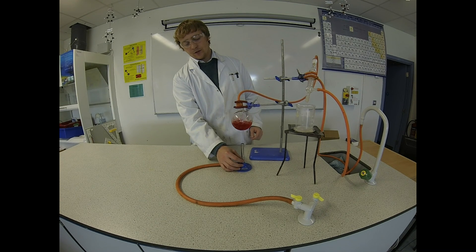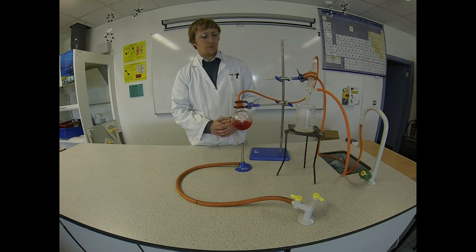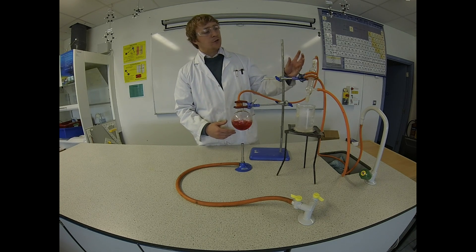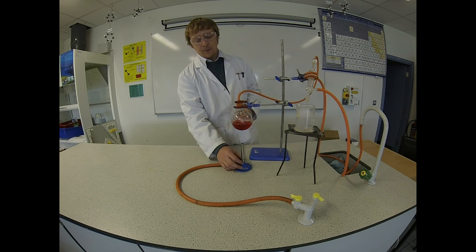I'm just going to turn the heat down a slight bit — we don't want it to boil too vigorously. If you boil the water too fast, the steam will shoot through the Leibig condenser too quickly and it won't have time to condense back down into water.